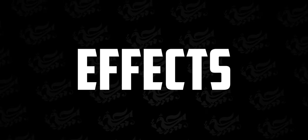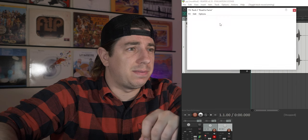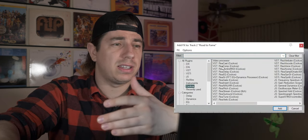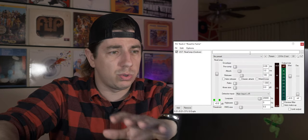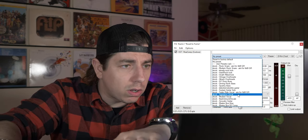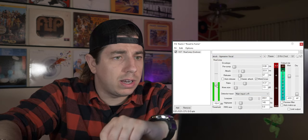Good. Effects. After we have the raw vocals, we can drop these effects. Click on FX. This ReaComp is to compress — to reduce the dynamics of a vocal. You can start playing with the already pre-installed settings, or you can start making your ideal manual setting. Typically, I choose the aggressive vocal, and we can adjust the threshold to get about 3 to 5 dB.